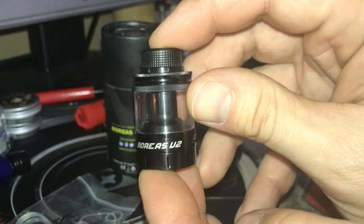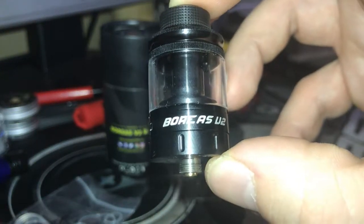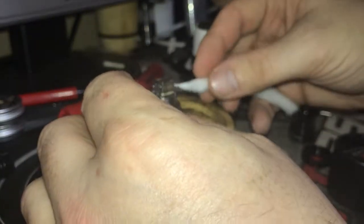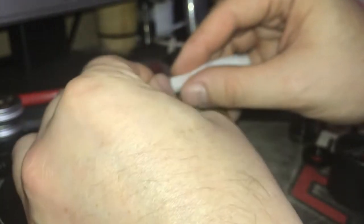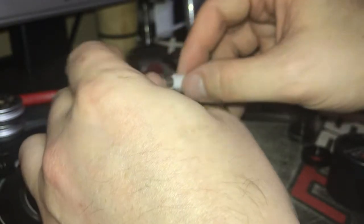We'll put a wee build into it, get a vape on it, and see how it goes. We'll get it juiced up and have another vape on it. As I've said before, I've already been using it for a number of weeks with different builds in it and different juice, just to get a feel for it.